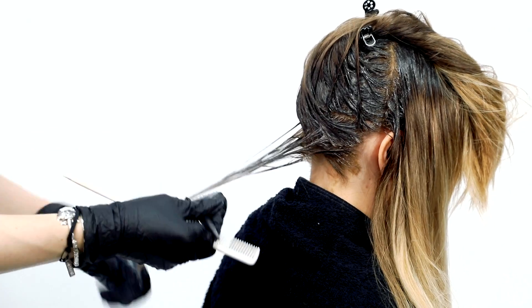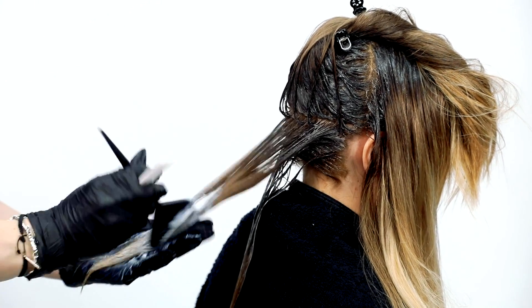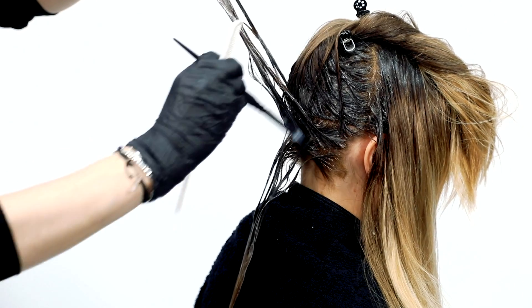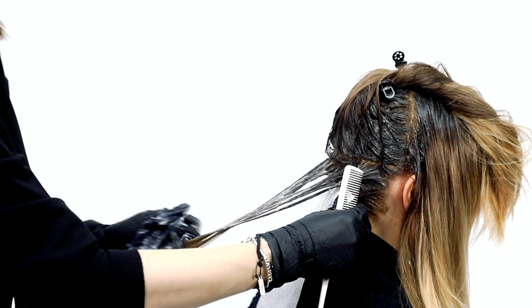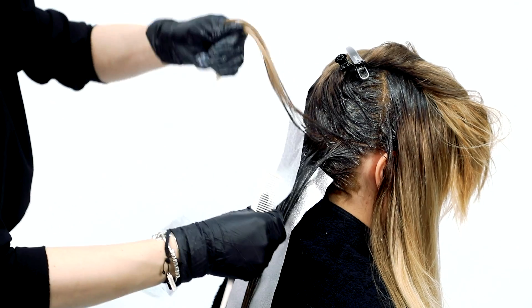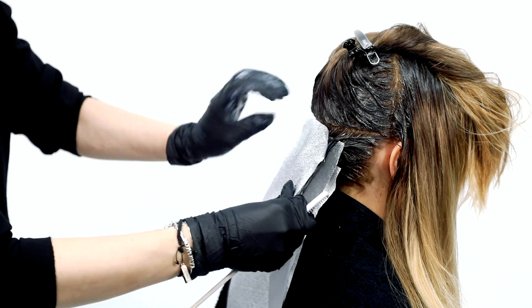Place foils between the weave partings to protect the hair. Take a large horizontal parting, then take out a small weave and clip it away — this will be a highlight. Take another large weave from that for a total of 3 weaves out of one parting: do a lowlight, a color melt, and a highlight all from the same large section — 3 weaves total from one section.